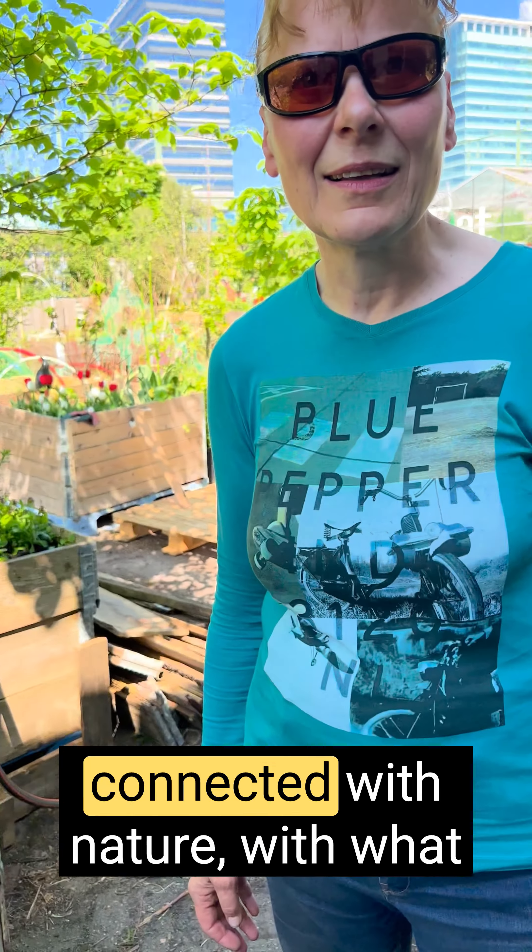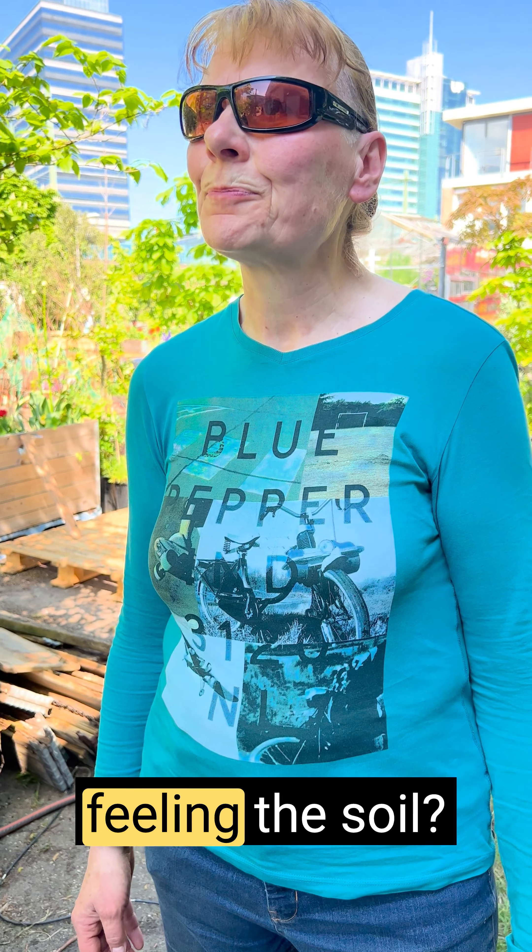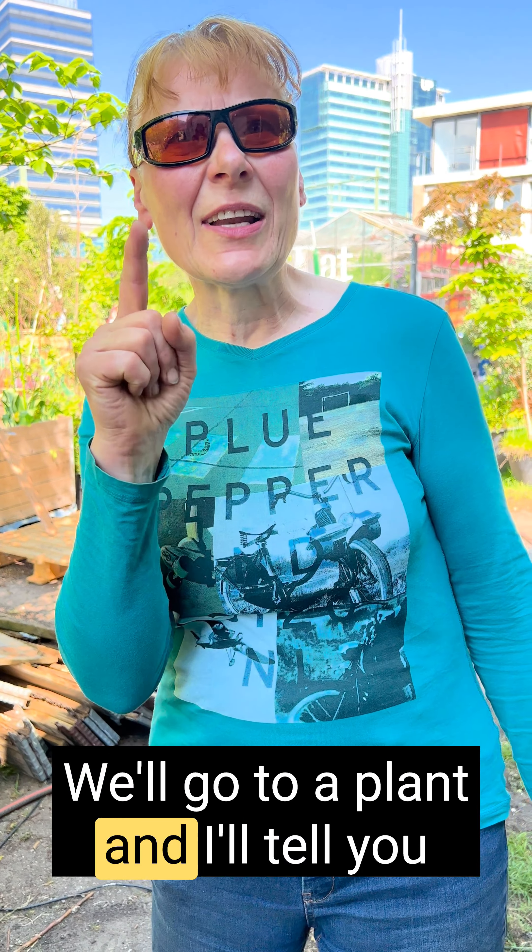How does it make you feel to be so connected with nature with what you're doing here — like planting the trees and feeling the soil? We'll go to a plant and I'll tell you.